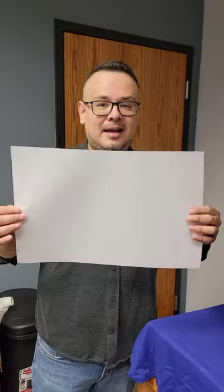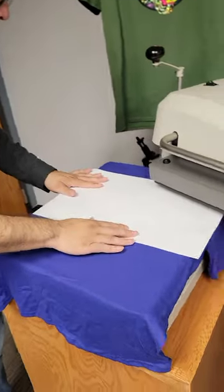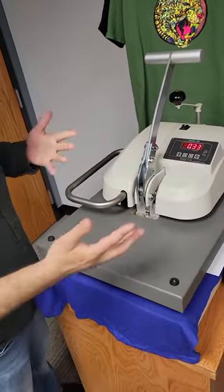So I got the heat press at 360. I got regular paper. I got the image here. Let's assume that you screw up — you put it crooked, whatever the case is. I'm going to grab the paper, lay it on top. I'm going to press it for between 30 to 50 seconds, but I'm going to do 30 seconds.